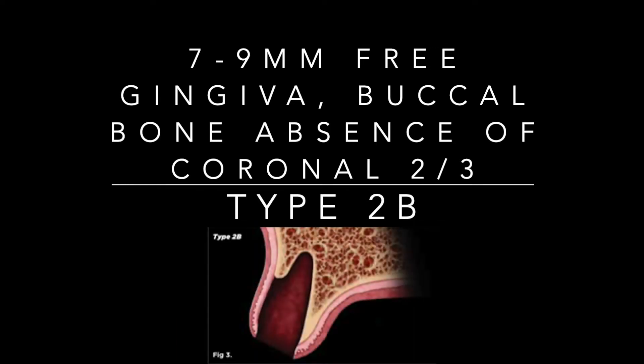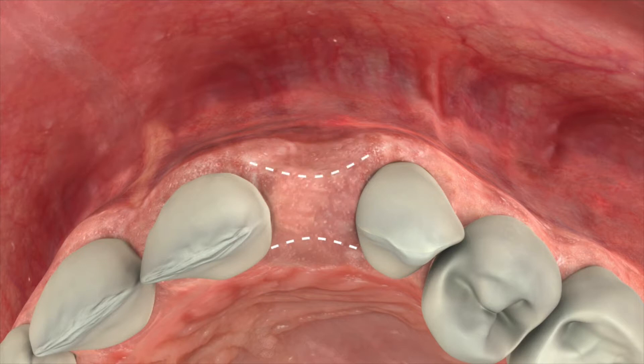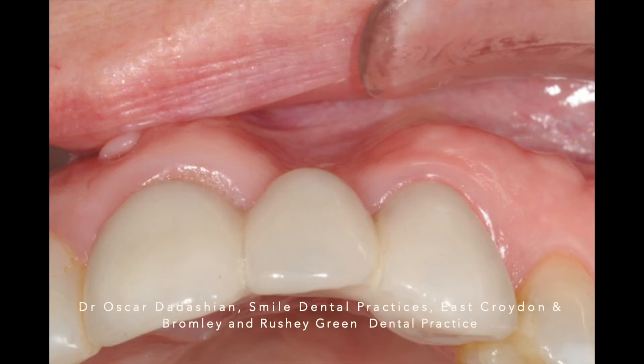The significance of this type of extraction socket is that the soft tissue is going to collapse in and we are going to lose the width of the crest. This will also compromise the restoration that we are going to place, whether it's a bridge or a dental implant.